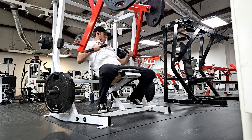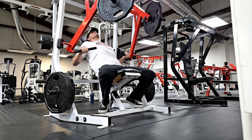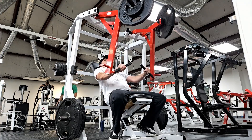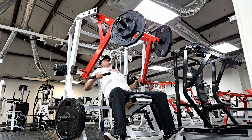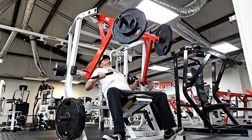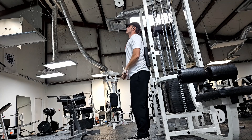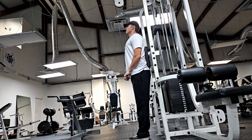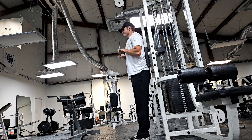Finished off with some decline hammer strength chest press — same thing, super high reps. We did a plate on each side for 25 and then 110 for 15. Overall I think right now my chest feels good. The shoulder actually doesn't feel bad, which was what I really wanted to see. I can feel it, but I wouldn't say it's any worse, which I think is a good sign. So we're going to keep grinding on the shoulder work, the GPP work, and doing a little bit of extra work. Hopefully it just kind of goes away.